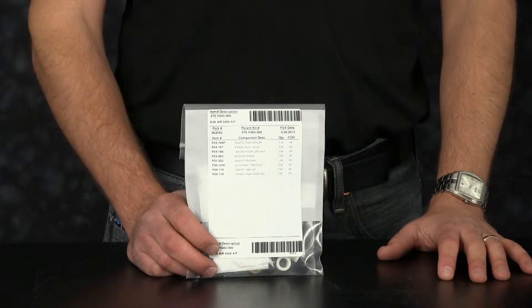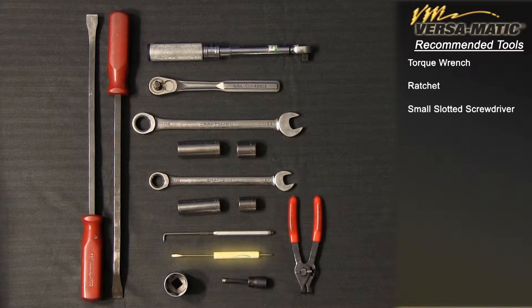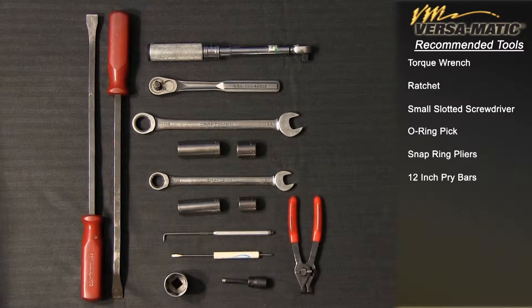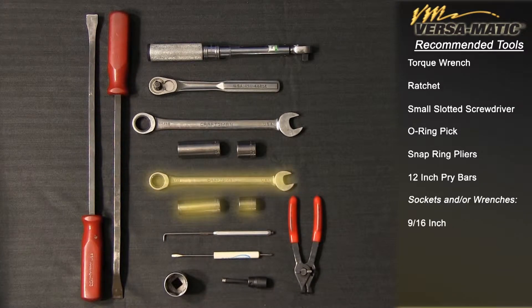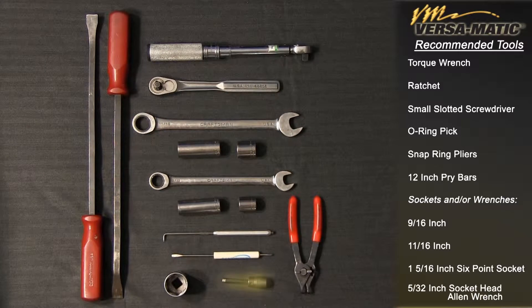Today our airside rebuild will include pilot valve spacers, o-rings, and gaskets. These are the recommended tools used with the rebuild. While the sizes may change based on the model the type will remain the same: torque wrench, ratchet, small slotted screwdriver, o-ring pick, snap ring pliers, 12 inch pry bars, sockets and/or wrenches — 9/16 inch, 11/16 inch, 1 and 5/16 inch 6-point socket, 5/32 inch socket head allen wrench.